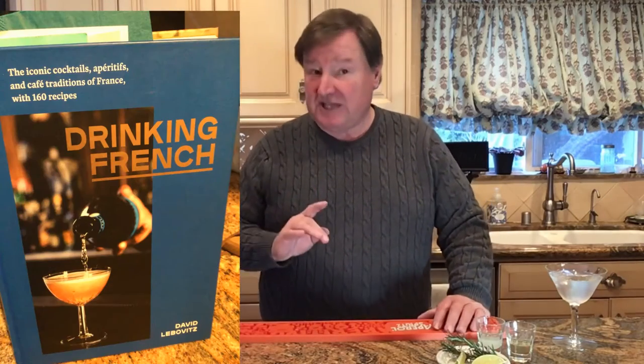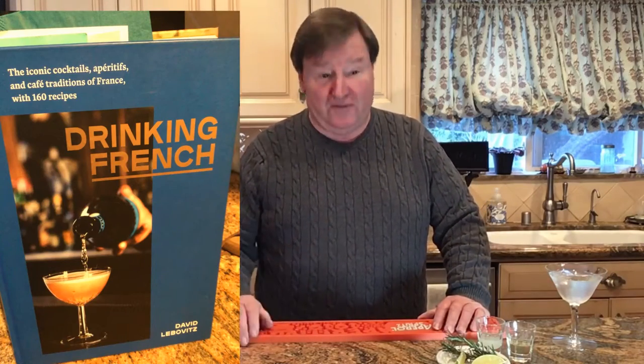Hi everybody and thank you once again. Welcome to Scott Tales. My name is Scott Hostetler and today we're going to make for you the Rosemary Gimlet. This is from David Liebowitz's book, Drinking French. It is a wonderfully fresh winter Scott Tale — it's got gin and fresh lime juice and then a wonderful rosemary syrup that I'm going to show you how to make.